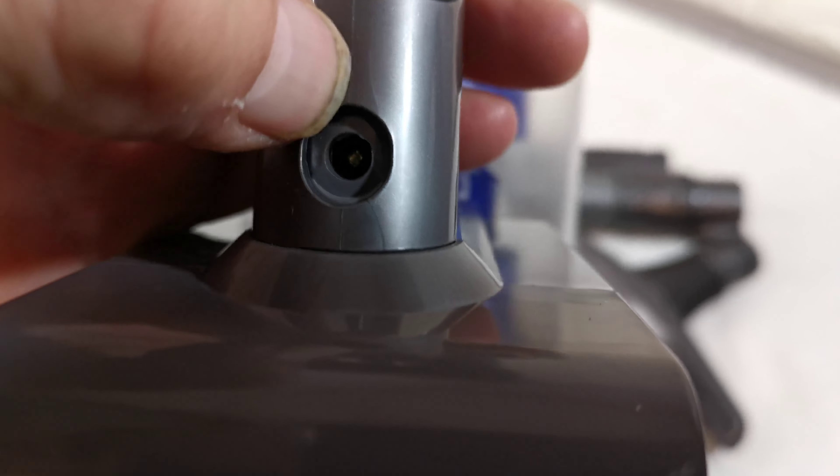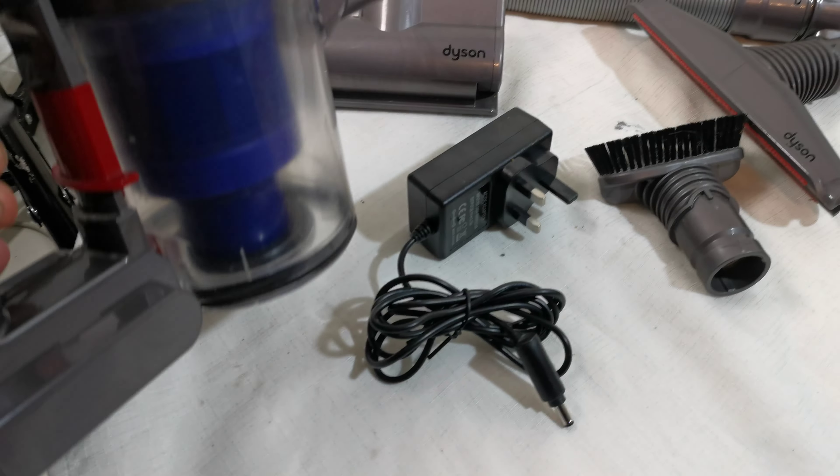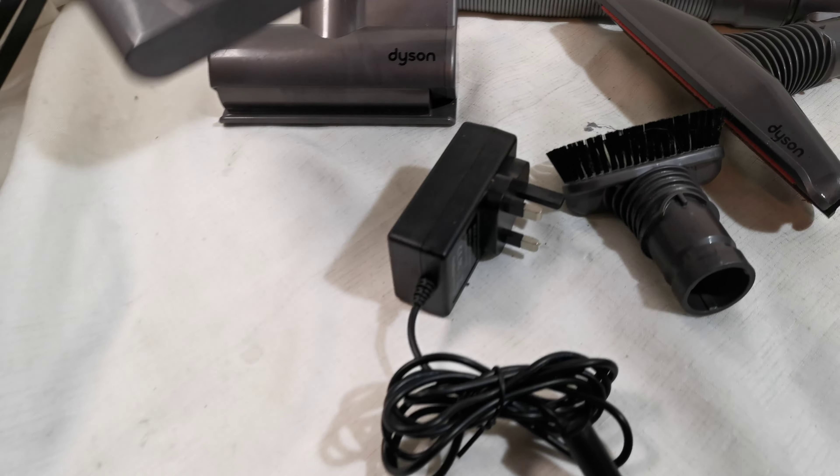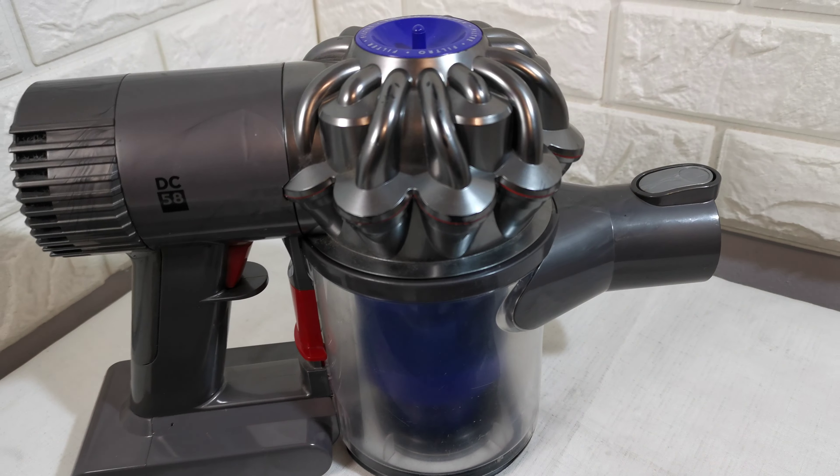To charge, simply plug the charger into the hole at the back. If you look in the little hole, the blue light will turn green telling you when it's fully charged. It does have marks but it's in perfect working order.